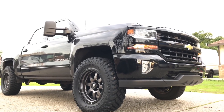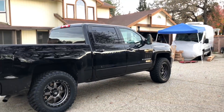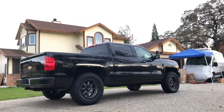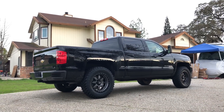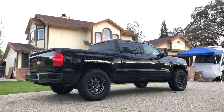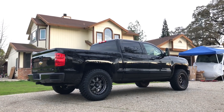Once again guys, thanks for watching. If you liked the video give it a like and subscribe if you haven't. I'm pretty excited to start the lift — it's gonna be a pretty cool little truck. I'm keeping track of all the spending in the description, so if you'd like to see how much I spent on what, feel free to take a look. If you've got any questions let me know, and we'll see you guys next time!